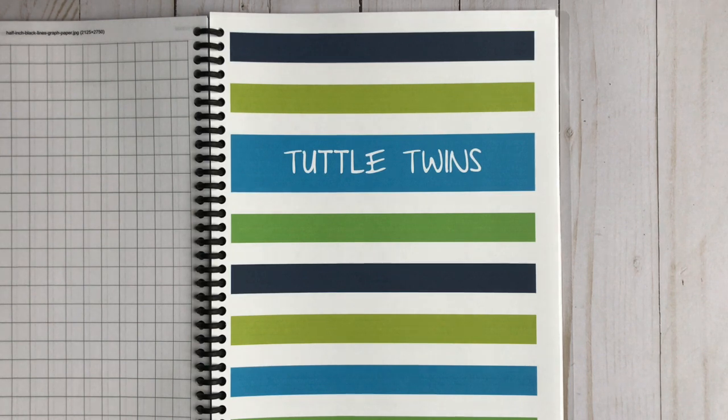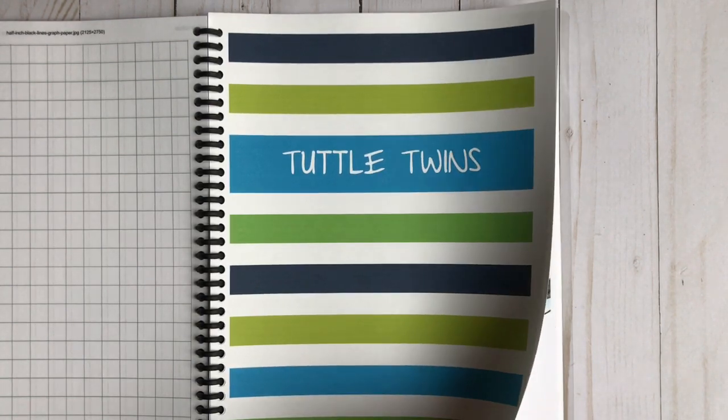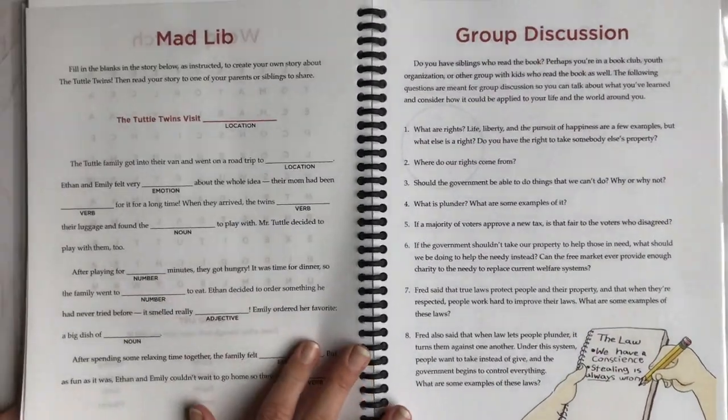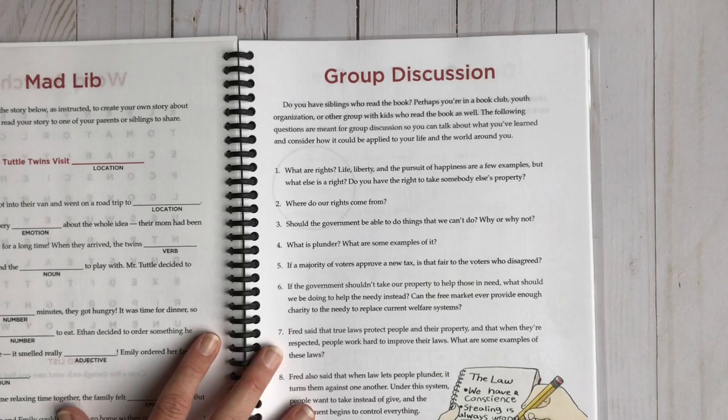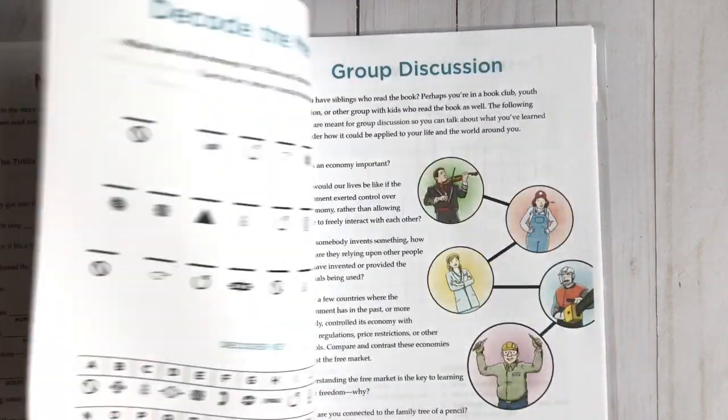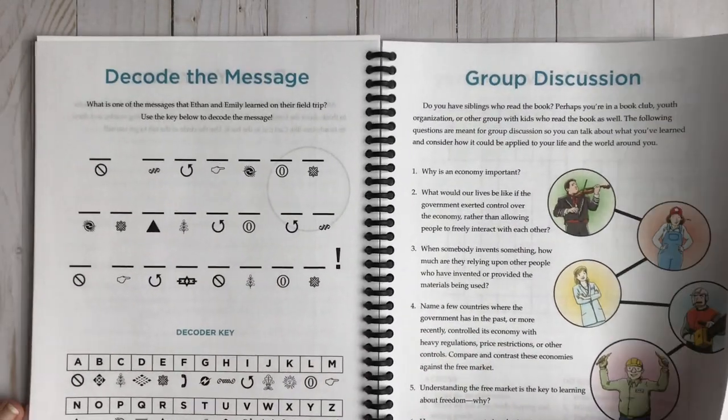We're also using the Tuttle Twins books. They come with great workbooks as PDFs — each book has its own workbook. I went through and picked two pages from each book because I don't really want him to do the entire workbook. So he's got a word search, a mad lib, and I printed the group discussion questions so I can talk to him about the book as we're reading it or when we're finished. That's what you'll find at the back of his planner.